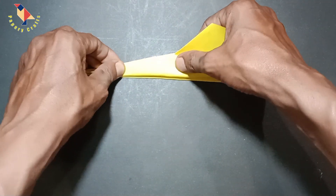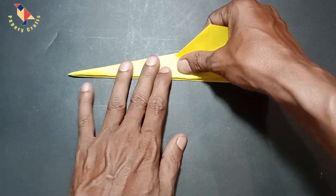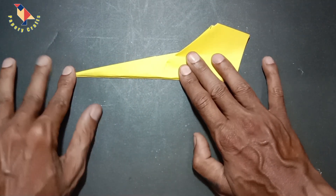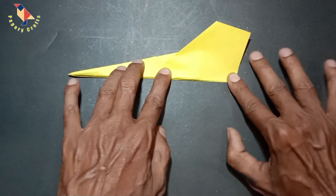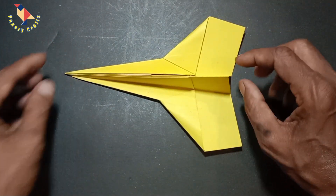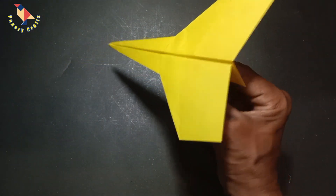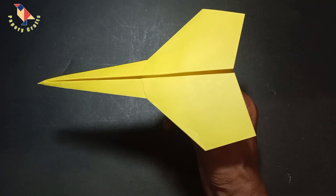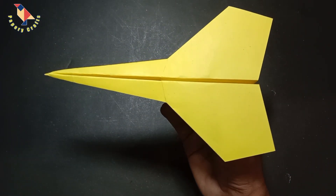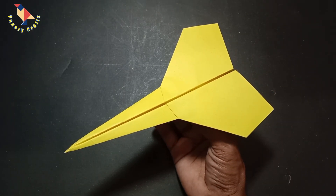Once I do one side, flip it over and fold the other side to match. Your plane should now look like this from this side, and if we flip it over you can see it looks like this. This could be the finished paper airplane for you — you don't have to do anything else, you can go fly this one and have fun. You might decide you need to fold little winglets like this to help it fly straight. Thanks for watching this video!